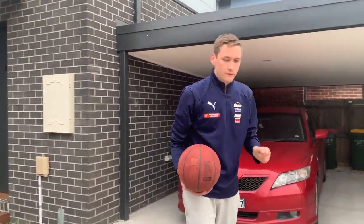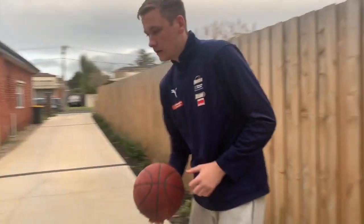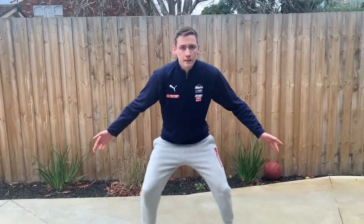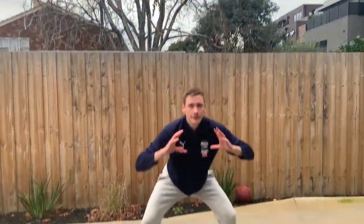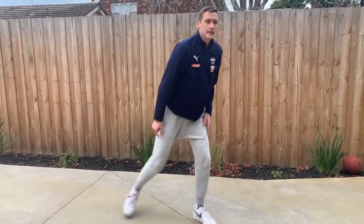We can also combine this with the defensive stance drill we did earlier. If we move into our defensive stance drill — stance, I'm in my pitter patter, right, left — you might want to say rebound. On rebound, jump up, then come back into your stance. Then you might say right, slide. So parents, you can add rebound into the defensive stance drill.